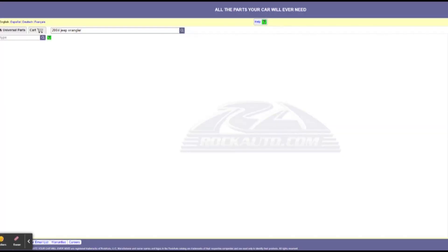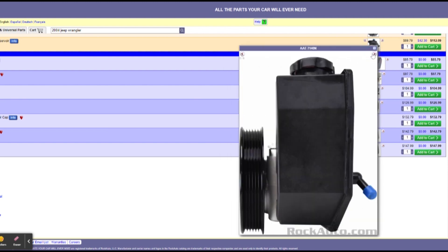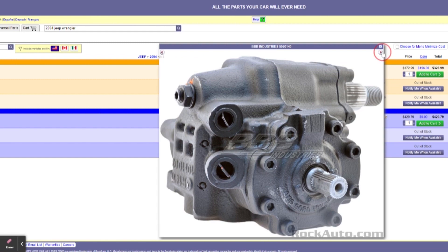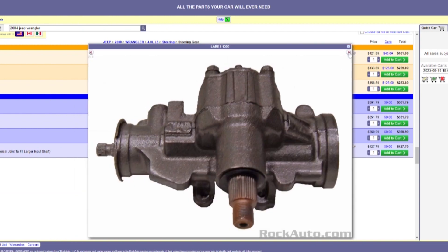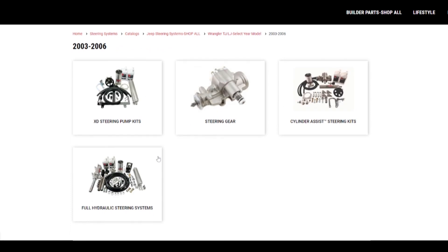According to the internet, there are two major issues with putting Hydro Assist on a Jeep TJ. The first issue is the stock TJ Power Steering Pump doesn't move enough fluid for Hydro Assist, which causes lag in the steering. Crawling on the trail the lag is not an issue, but this Jeep is driven on the street, so any kind of steering lag is unacceptable. The next issue is 2003 and later TJs have a Mercedes-based steering box that isn't as durable as a previous Saginaw box.